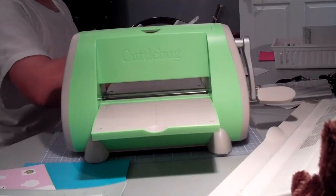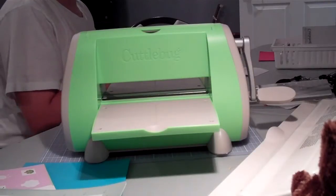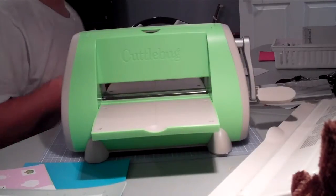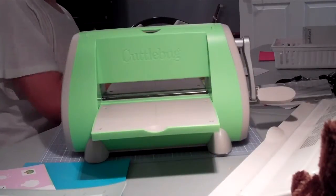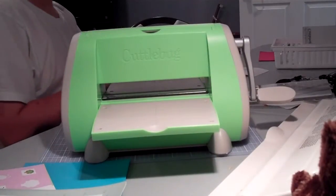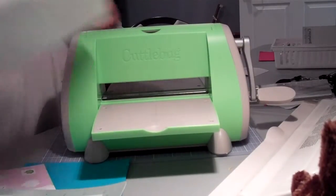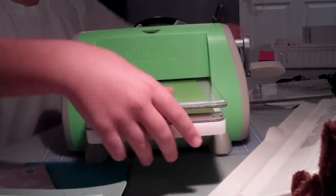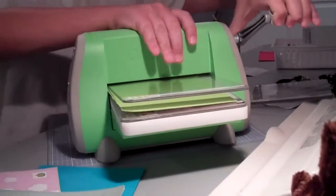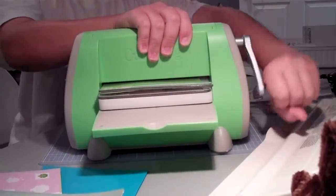So I'm taking my A, B, and B plate. I'm going to use a sheet of green cardstock. And I will show you when I put it in the machine using my A, B, B plate. And it is much easier to twist through the machine and it is coming out perfect.